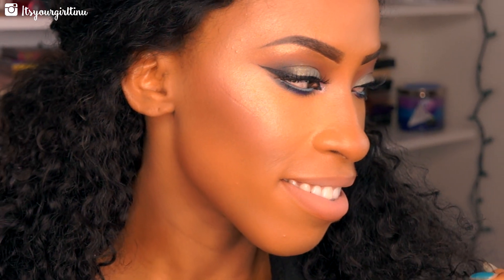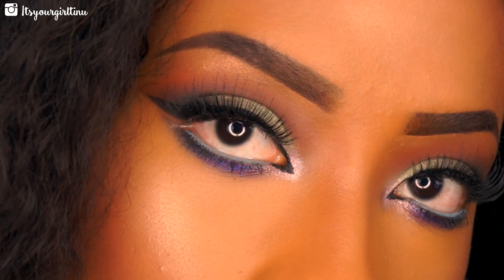Here is the final look, loves! I hope you guys enjoy this look. If you enjoyed it, please don't forget to hit that like button, and if you're new to my channel please don't forget to subscribe. Thank you guys again for your everlasting support — I love you guys and I'll see you in the next video!